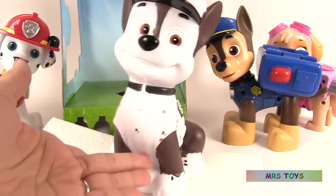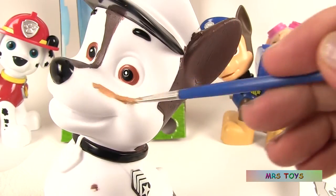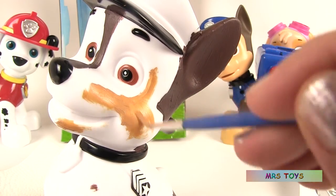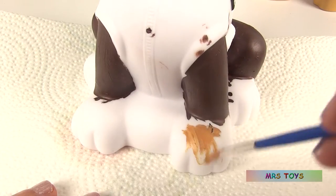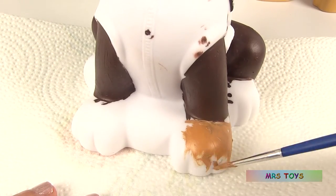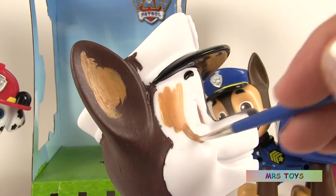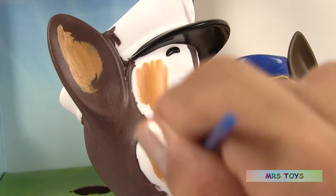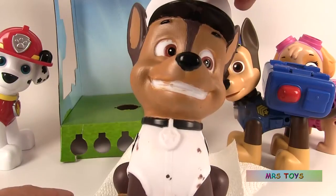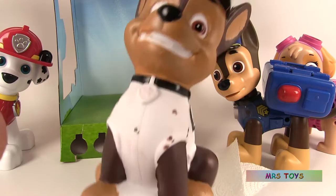And now we're gonna use the light brown, this one. Here's how Chase looks so far. And now we're gonna use the color blue.